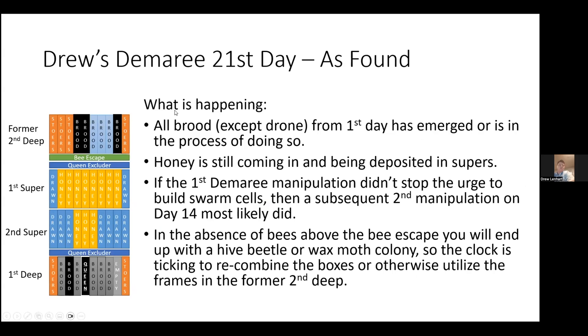Looking out three weeks — at this point all the brood except for the drone brood from the first deep on top (the former second deep) is going to have emerged during the process from the first manipulation. Honey is still coming in and being put in the supers, not in any of your brood frames. If the first Demaray manipulation didn't stop the urge to build swarm cells, I've found the subsequent second manipulation is far more likely to stop that. In the absence of bees above the bee escape, you'll end up with a wax moth colony. Three weeks — the clock is ticking to do something with the former second deep, remove it or add some bees back to it.